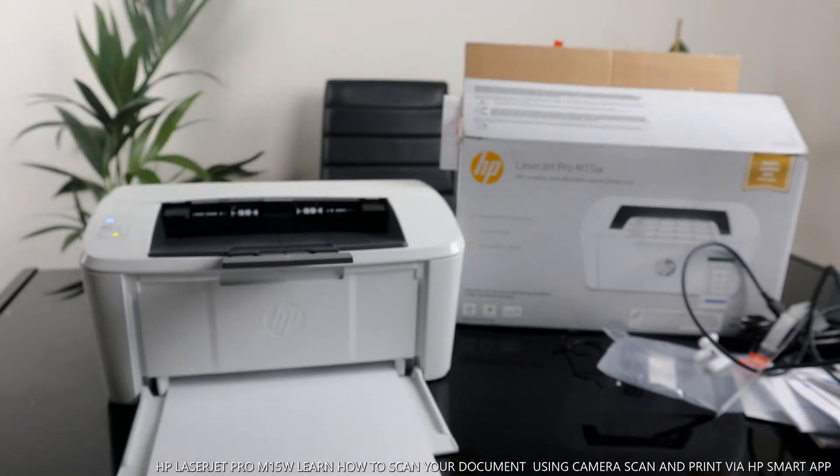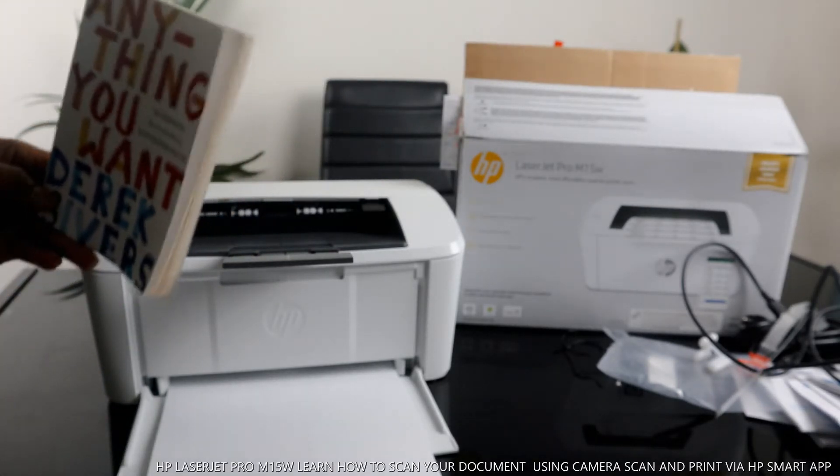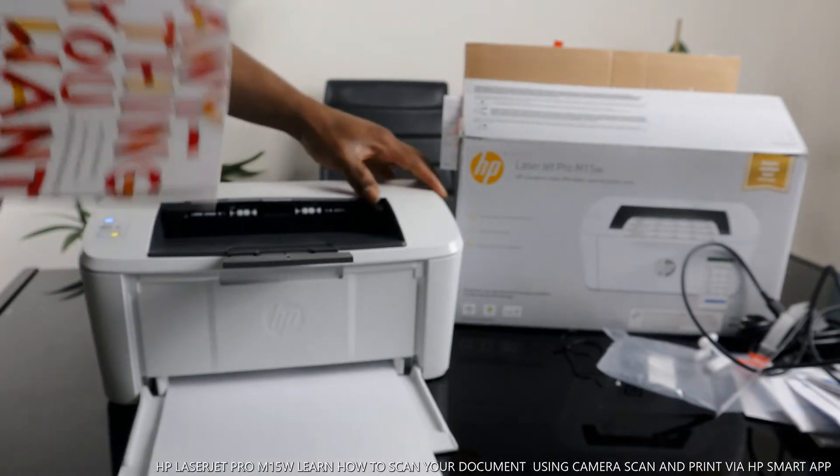Now what I want us to do — I have a book here. It's a new one called 'The Receiver: 40 Lessons for a New Kind of Entrepreneur.' I basically want to scan this document.